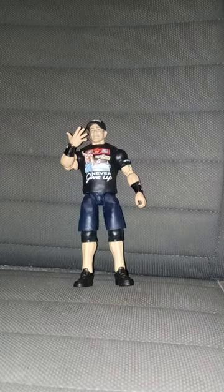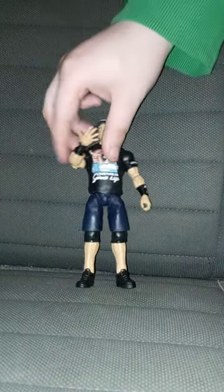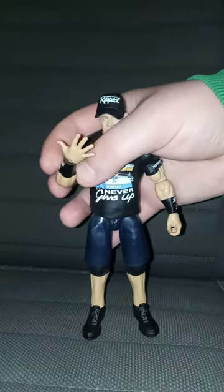Now it's time to review it. This unboxing and plot review is going to get a hundred out of a hundred. Why? Because you can't see me.